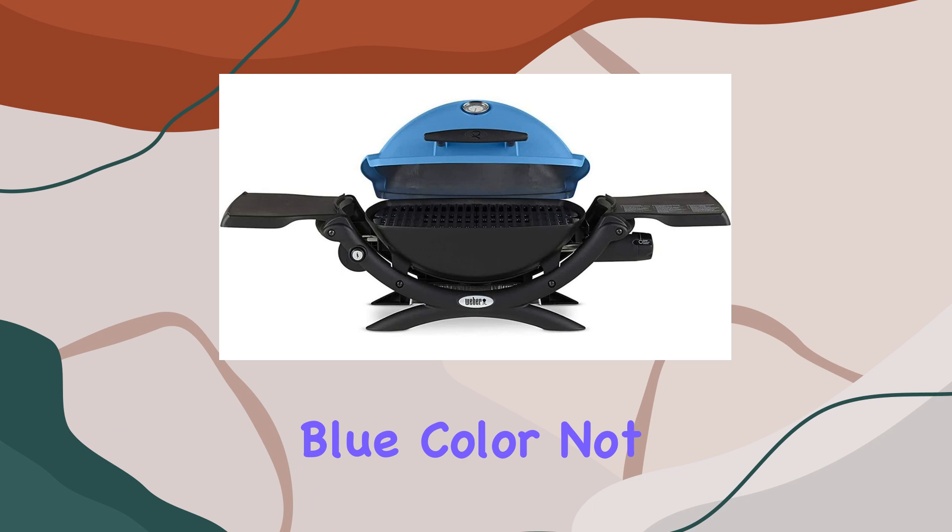Portability is a key feature here. With folding side tables, this grill is not only easy to carry but also compact enough for convenient storage. Whether you're camping in the woods or relaxing near the shore, the Weber Q1200 is ready to tag along.